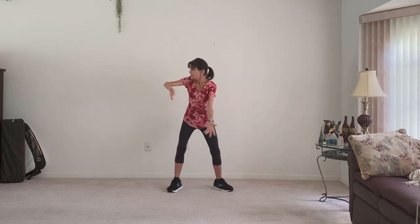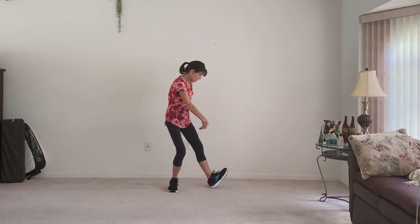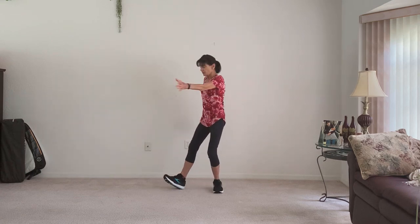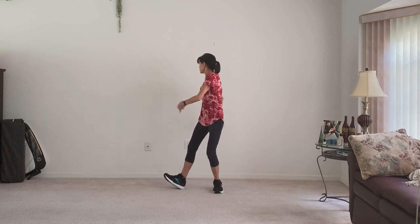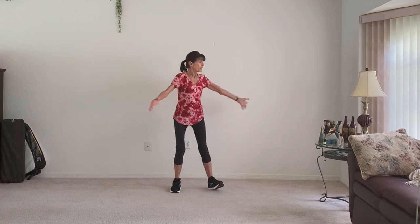And we're going to go back to that twist. But this time I want you to lift up that toe, so you're getting a little balance in there as well. And look over your shoulder. Pick that toe up — a little balance.